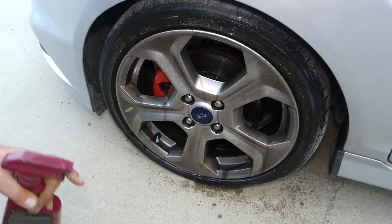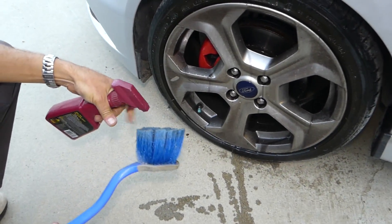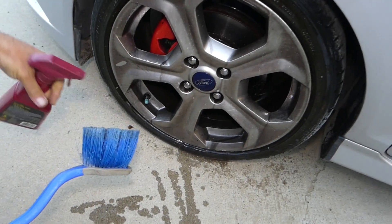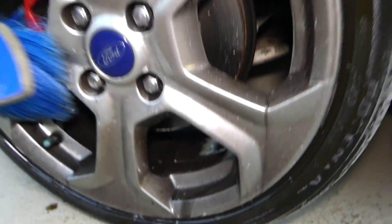We're going to let it sit for a little bit. A long brush like this works really, really well. You can see all the stuff has already started to leak out of the wheel.